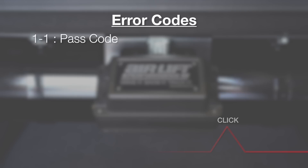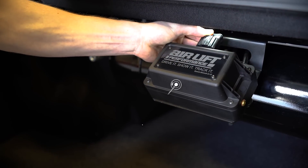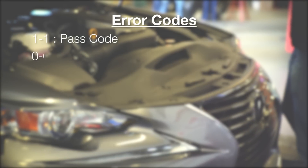There are a few common error codes that may pop up as you use the system. If you reconnect the manifold connector and hear no clicks, this indicates an install error. Check to make sure the battery and ignition wires are properly connected to the system.